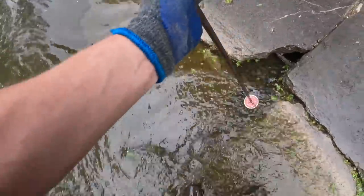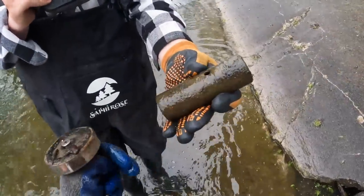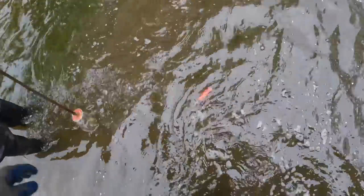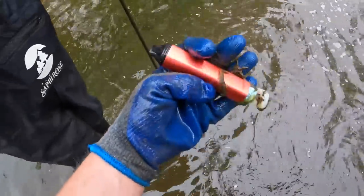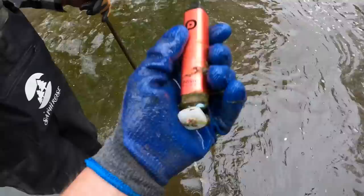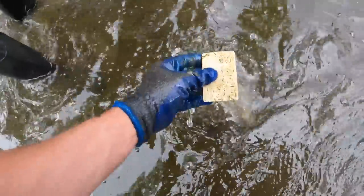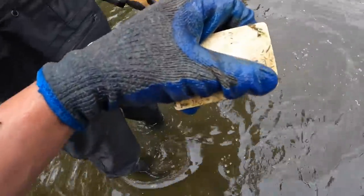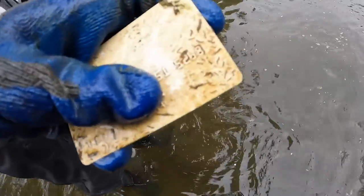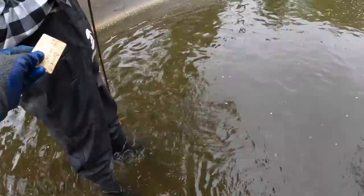Alright guys, I just seen something — I'm gonna grab it with the magnet. We have a bike peg right there! First bike peg of the trip, guys. It looks like we got our first vape device — an electric vape. Not bad, good to get that out of the water. I think I got a card right here — we'll have to blur that out. Got our first credit card of the trip. Looks kind of like a business credit card.